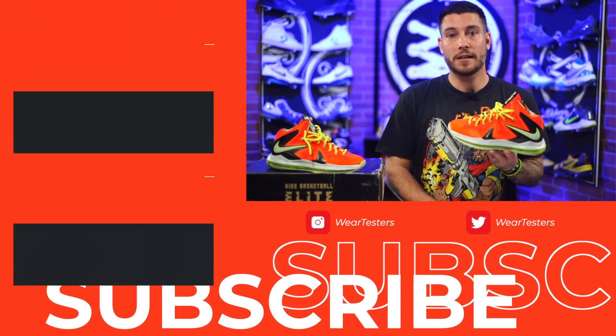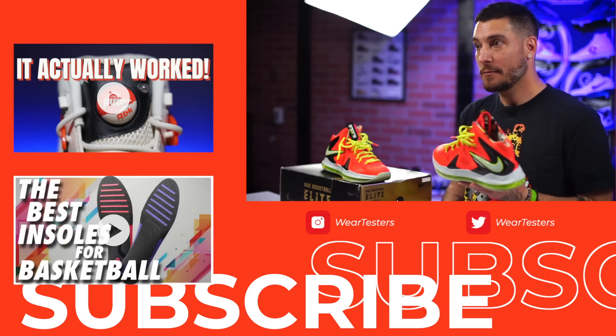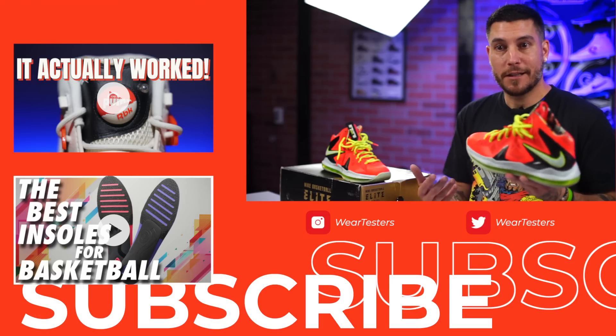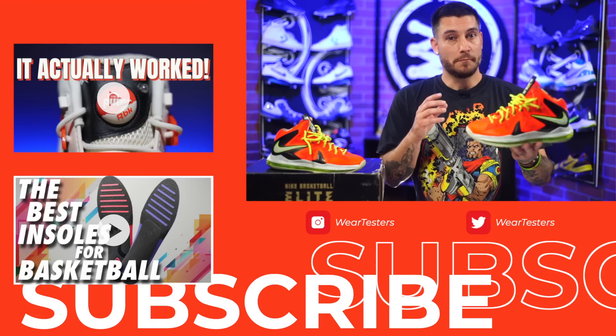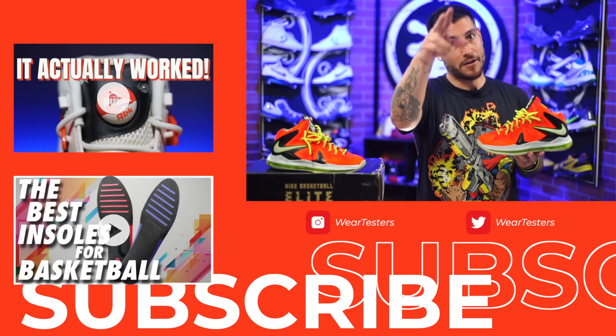Hopefully you liked us revisiting one of these older models. If you'd like us to continue doing stuff like this, make sure you hit that subscribe button, hit the like button, and leave a comment — otherwise this might be one of the last ones. If you don't tell me stuff, how am I supposed to know? Thank you guys so much for watching, thanks for all the support. Let us know what you think about these down below in the comment section — maybe you still play in yours. Until next time, y'all have a good one.